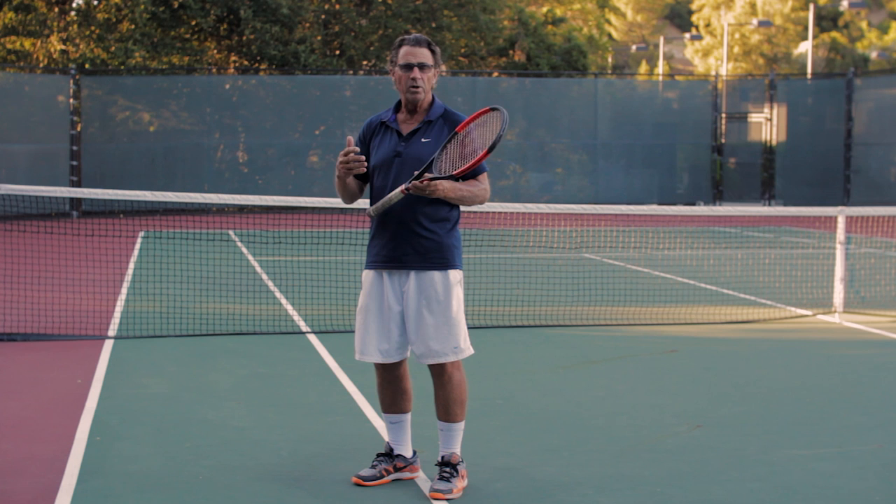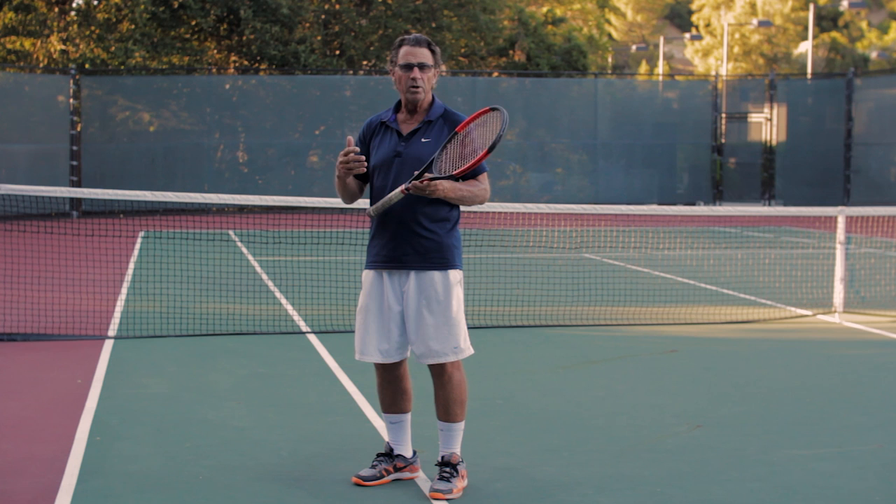I cannot encourage you enough to rehearse without a ball — whether it's your serve, your forehand, or even your volley. This is a game for a lifetime and we can always try to get better when we recognize that practice makes permanent, but perfect practice may make perfect.